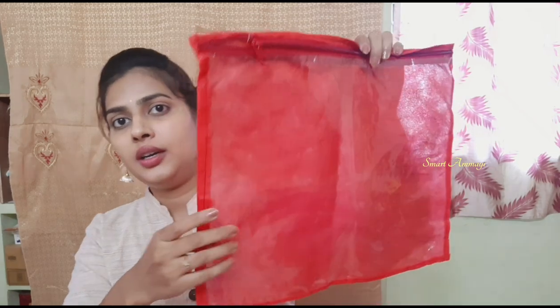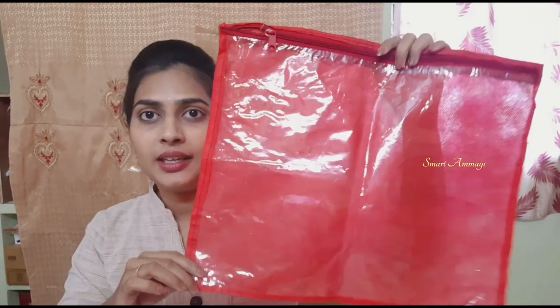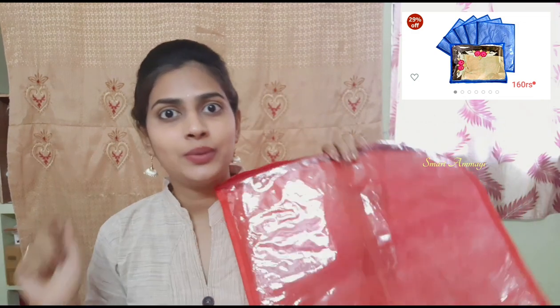Next, this is a small cover. If you have a dress or a garment, you can use this small cover for it. You can also purchase it online. You can also use it as a transparent cover for functions.